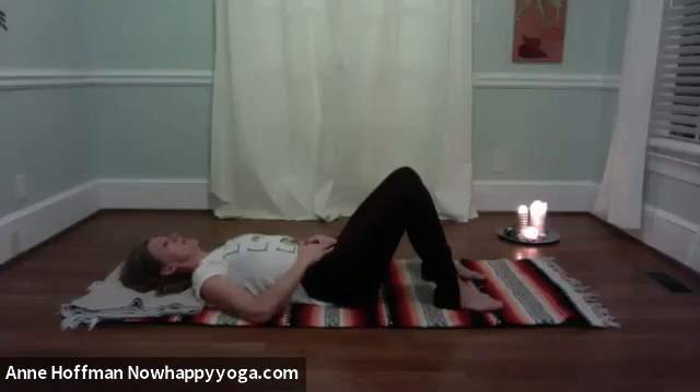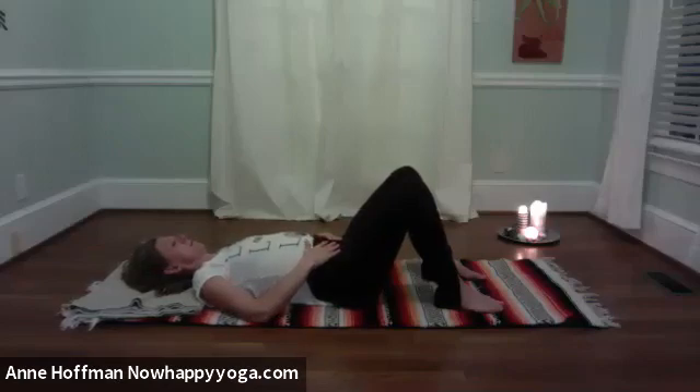Invite the out-breath to elongate compared to the in-breath, maybe just one or two counts. Then let's begin to add the arch and flatten: as you inhale, contract the low back, let the belly balloon; exhale, floating back to neutral.